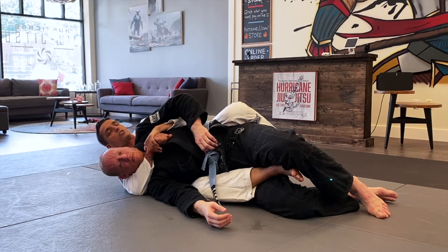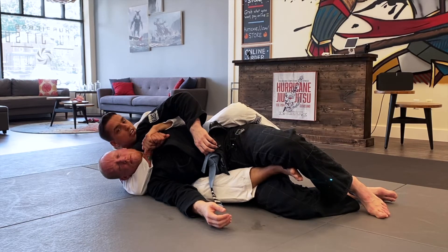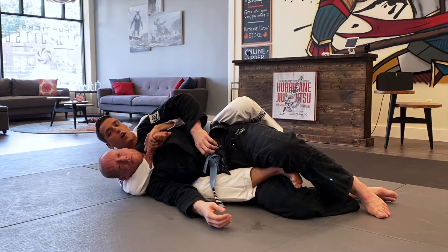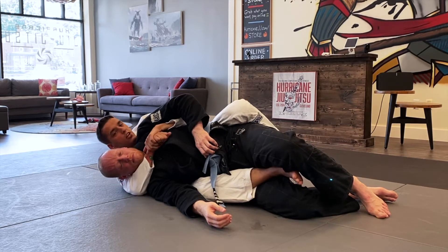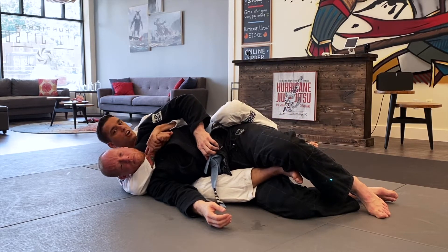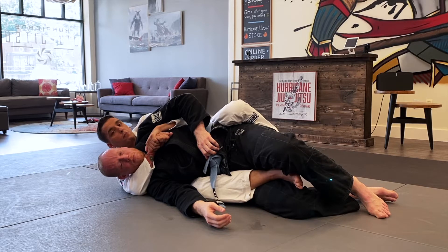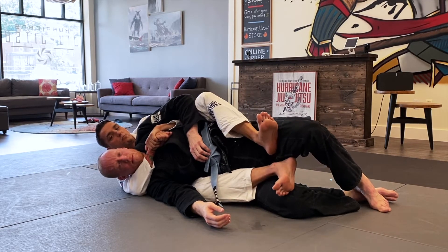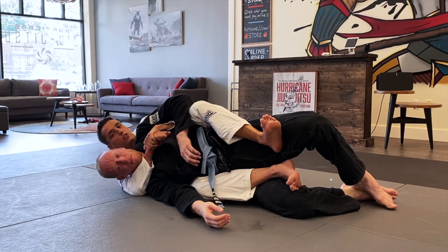Last but not least, if I wasn't talking to you guys, I would loop my chin over his shoulder and go ear to ear super tight — think of a backpack, that's what we want. So once I get to this position, the top hook needs to go in. Against somebody who's not a very experienced grappler, they're not going to know any better — they're just going to let me drop this top hook in and then I've got full control, pinning my heels and squeezing my knees in tight on the hips.